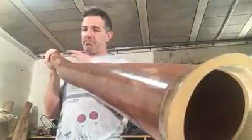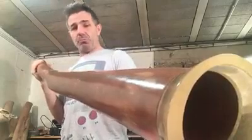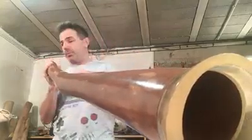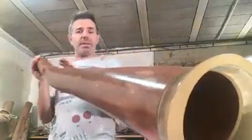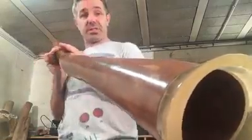I'm proud to present this didgeridoo — it's a really beautiful piece. So easy to play. It is really a good one. It is made in eucalyptus yellow box, and I call this one the Stardust.